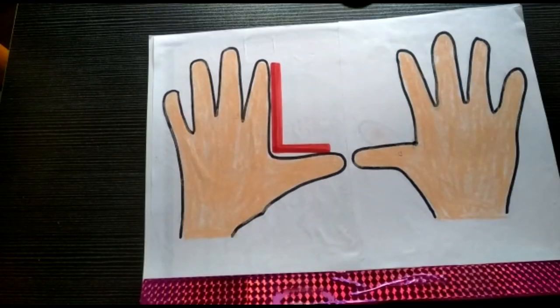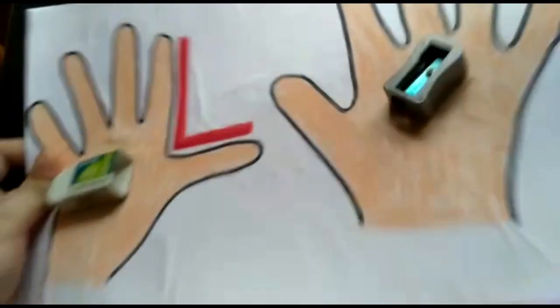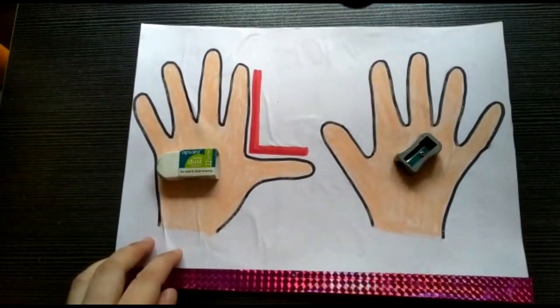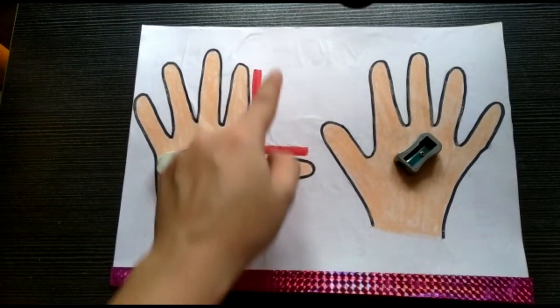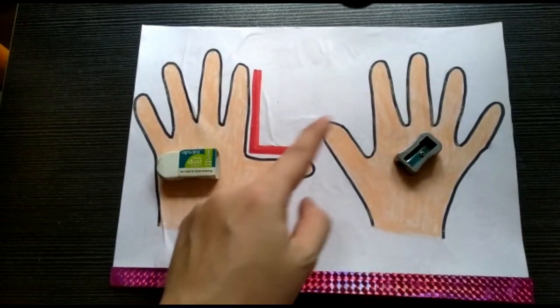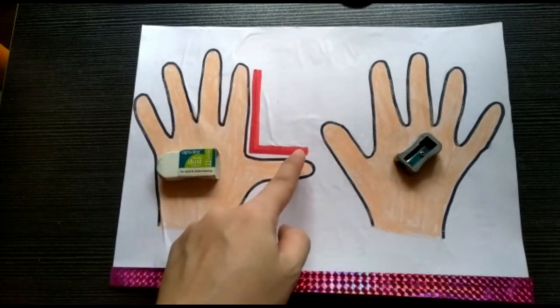Now children, I'm going to show you some flash cards. Let's try to identify and answer them. Always remember this L shape — L means left hand, and this is the right hand. The eraser is on the left side and the sharpener is on the right side.